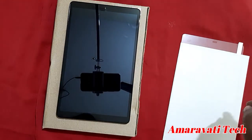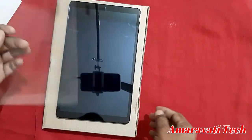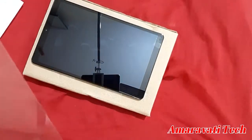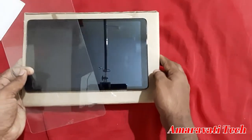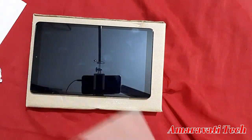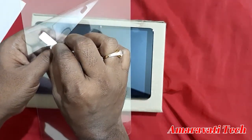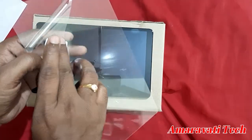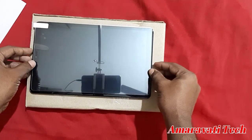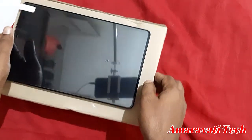Now keep it to this side and take the tempered glass. This is the tempered glass. Peel off the backing like this. Just apply it — first see whether it will be suitable for this one or not. Okay, but it is not entirely suitable.